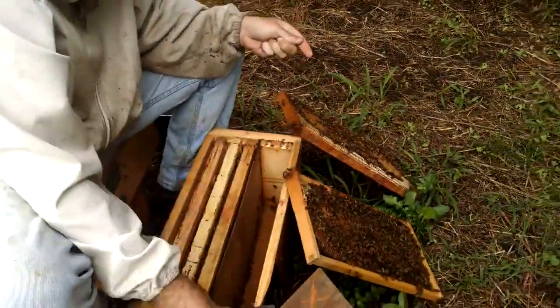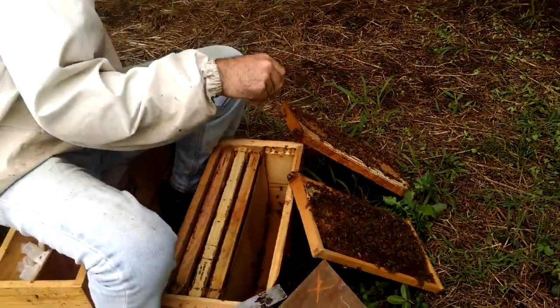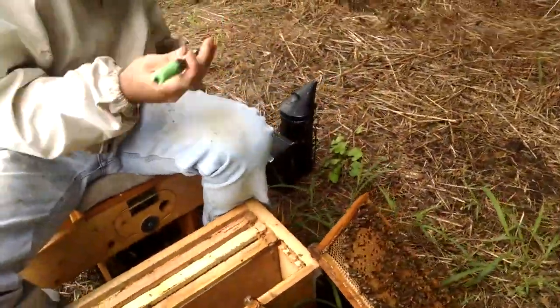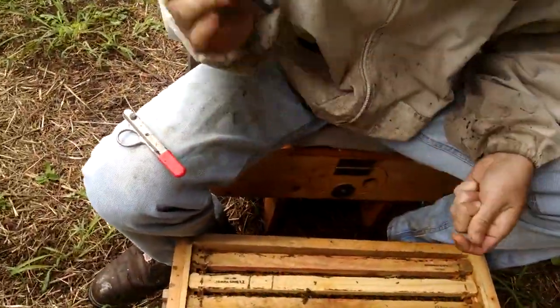So after you put her in, you just place the cells in just like you did before? Yep. And then this one, you get a clipping and a marker for some lucky customer.